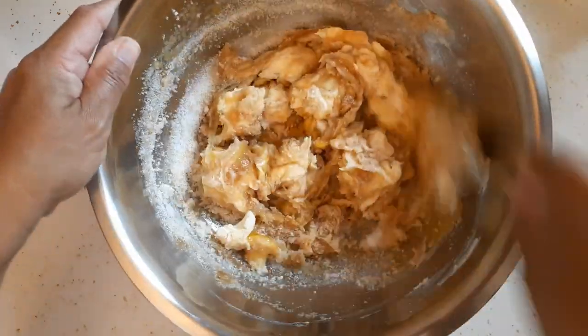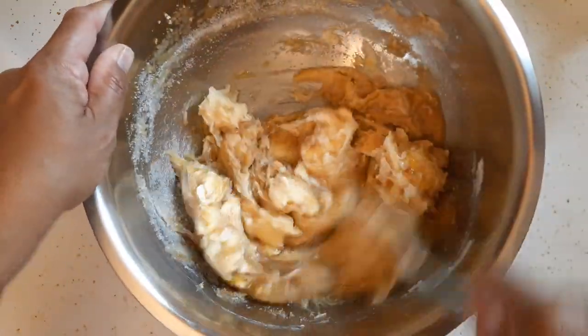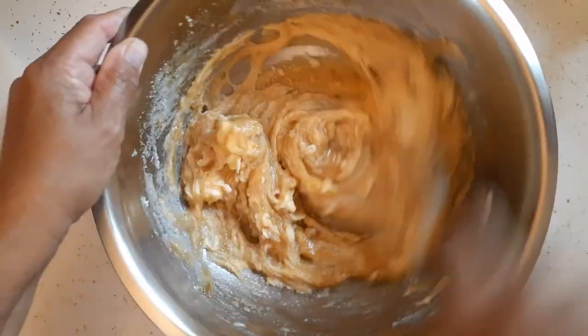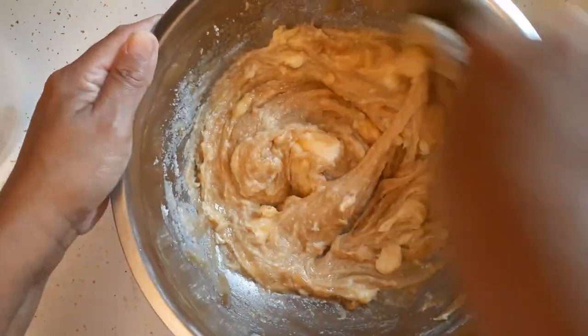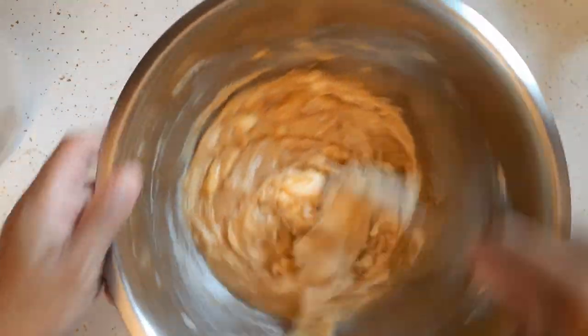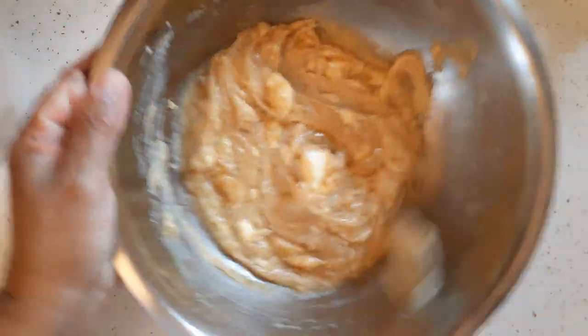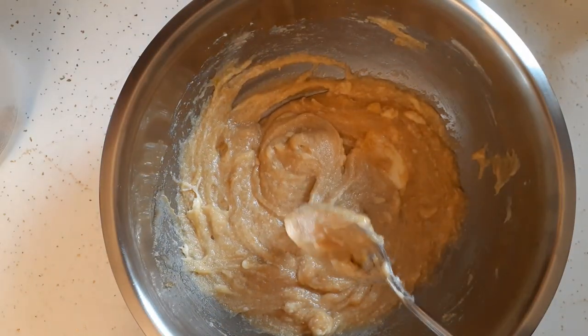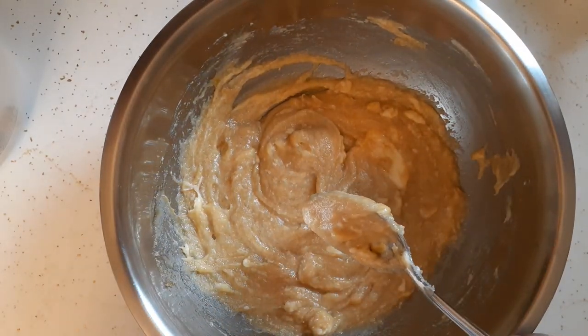I've just been searching for new recipes and new desserts to make. I found a couple of peanut butter recipes but I'm making this one first. I'm going to go ahead and mix the rest of this and I'll be right back.